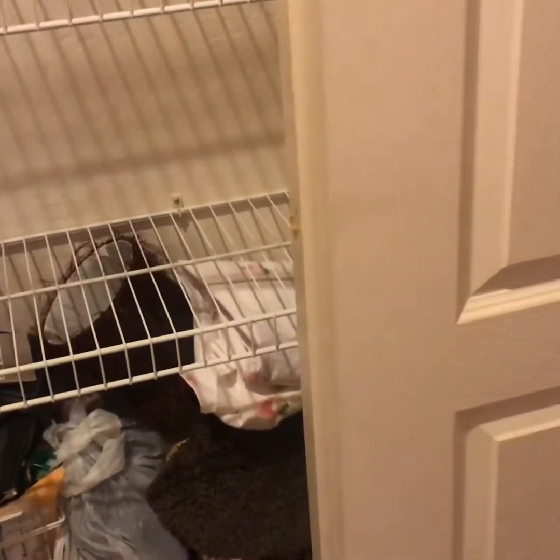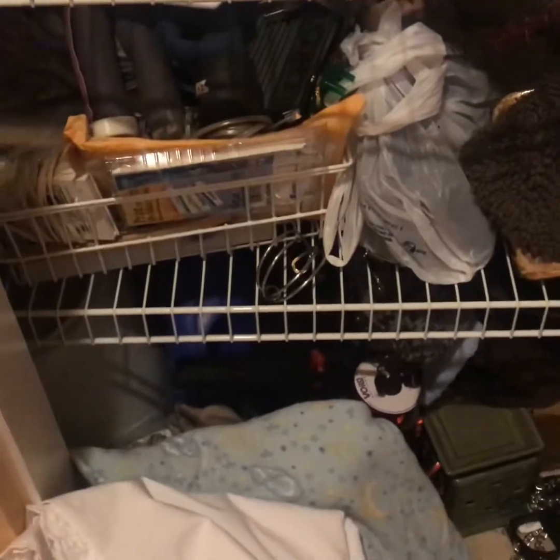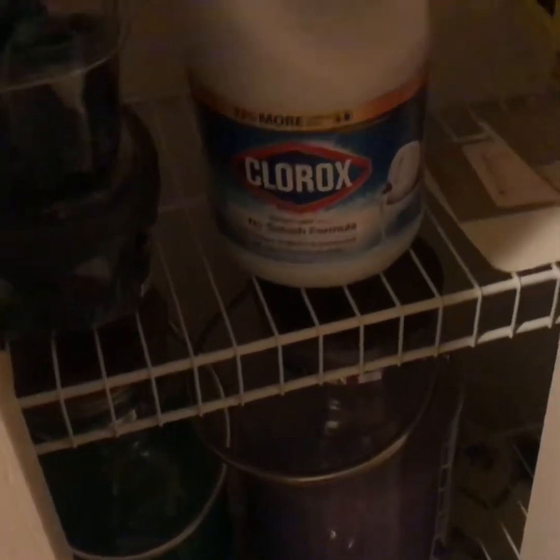I was cleaning the linen closet and decided to show people a before and after. Most items I've already taken down, but if you look at the bottom shelf you can get an idea of what it looked like before. There's a big pile of items on the floor I still have to go through. I had to move my cleaning stuff and detergent down because I had them on top of the washing machine, the spin cycle threw everything off and it all broke.